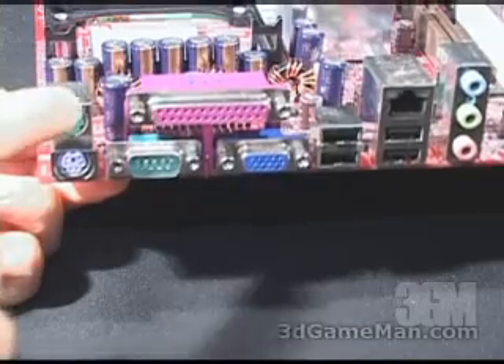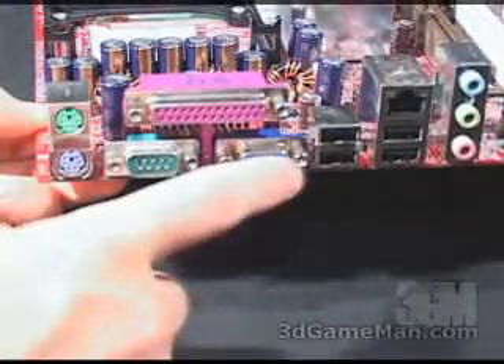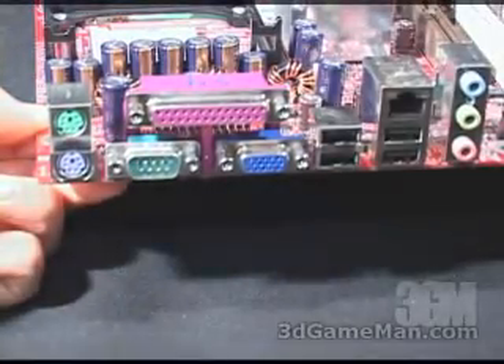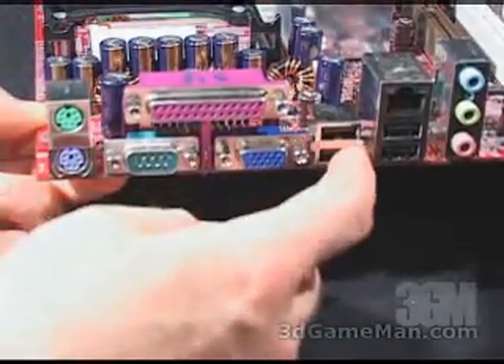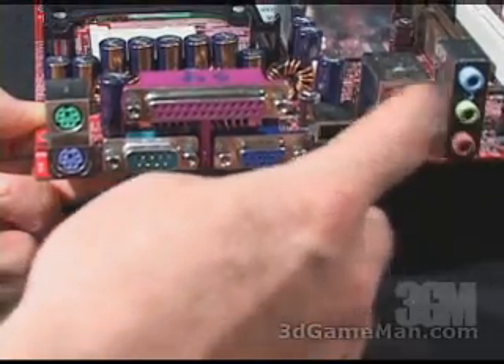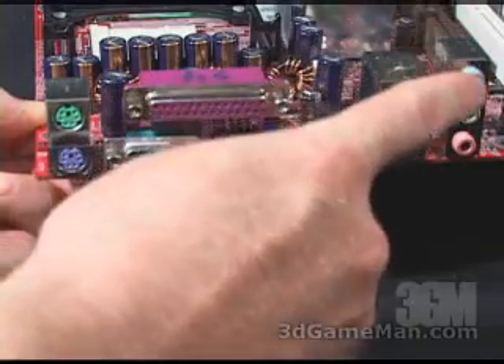The PS/2 keyboard and mouse get connected right here. The printer port and COM port are here as well. There's also onboard video — the ATI Radeon 9100 integrated graphics port. There are four USB ports right here, onboard LAN, as well as onboard 5.1 channel audio.